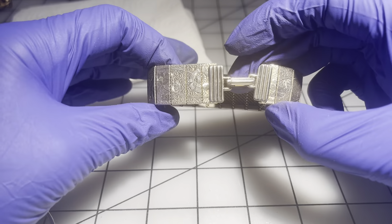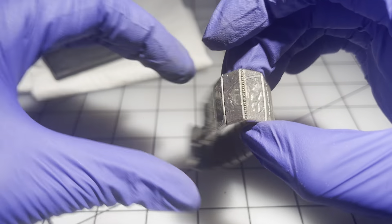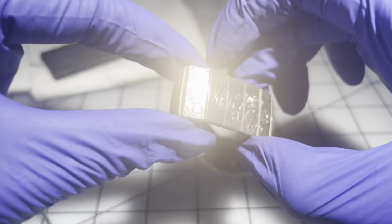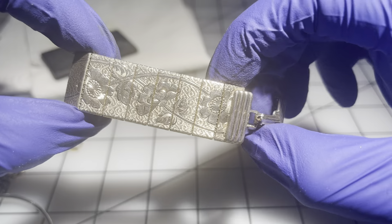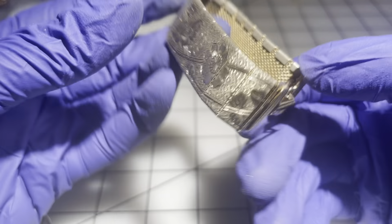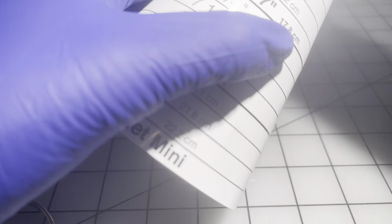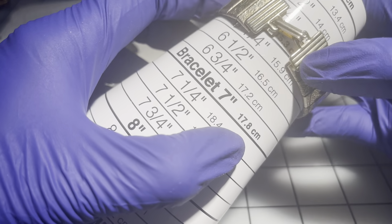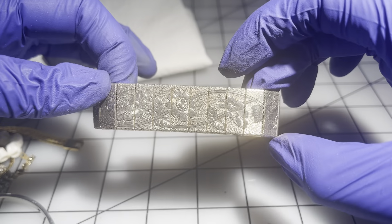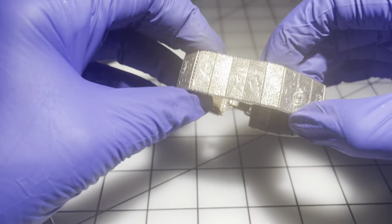Then we have this one with a fold-over clasp — look at the detail on these links. This looks like a gorgeous vintage bracelet. Looking inside I don't see any maker's mark. It's a six and a quarter. I'm going to go $23 on this one.